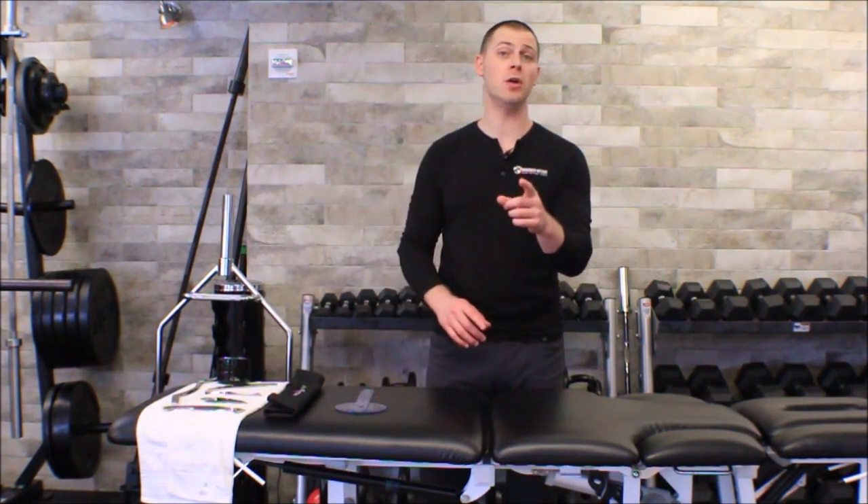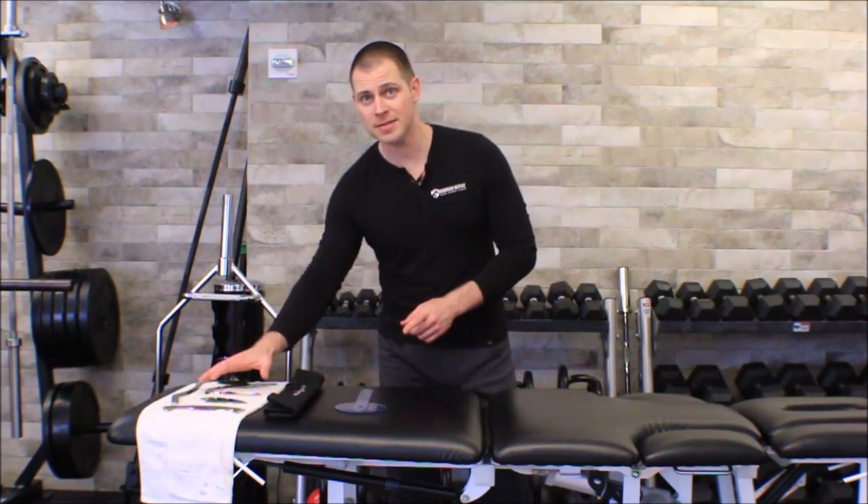This is Brent of the Brookbush Institute. In this video we're going over manual therapy techniques, specifically instrument assisted soft tissue mobilization. If you're watching this video, I'm assuming that you are a licensed medical professional with instrument assisted soft tissue mobilization within your scope of practice.